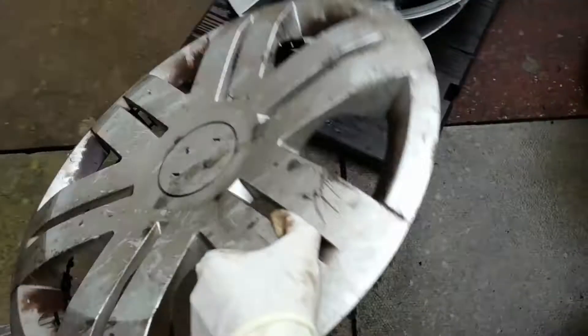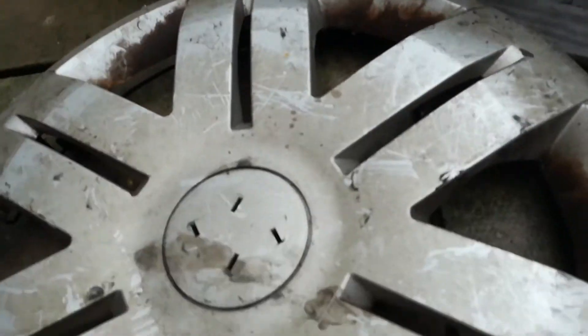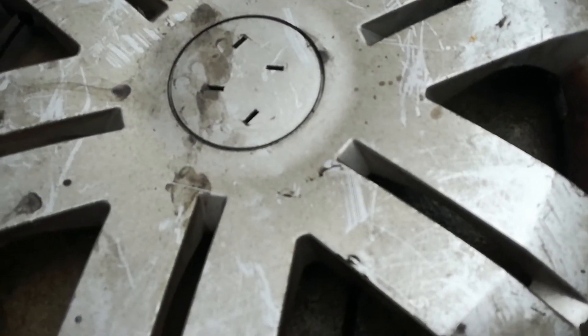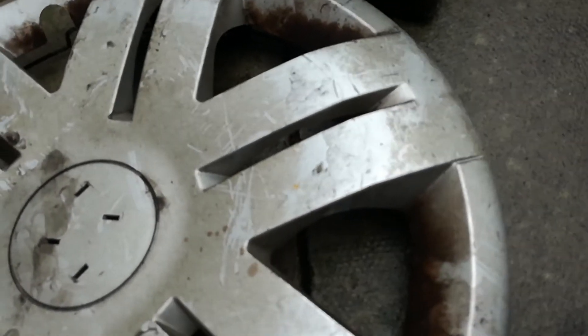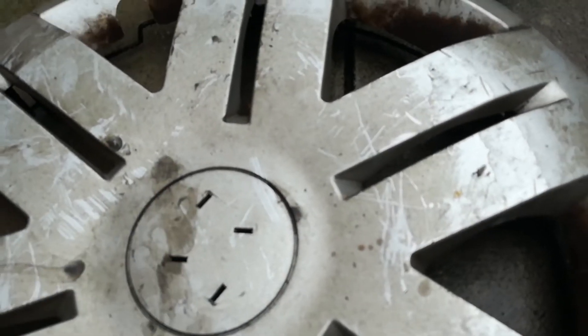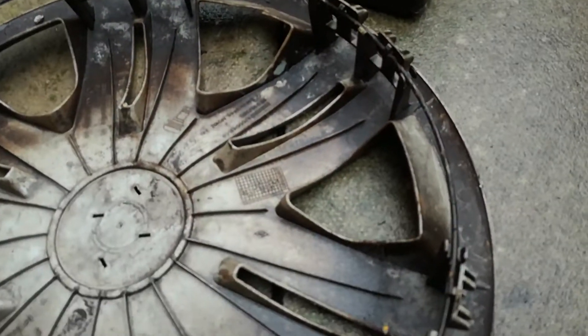And then the last one of the day is this — it's a Renault Trafic. It's quite scratched on the front, as you can see. The badge is missing. On the back, it's all complete.